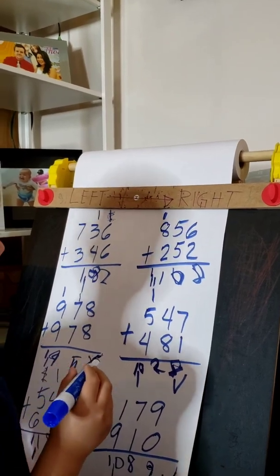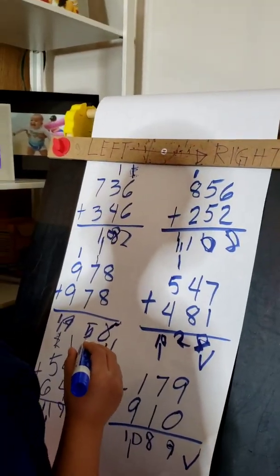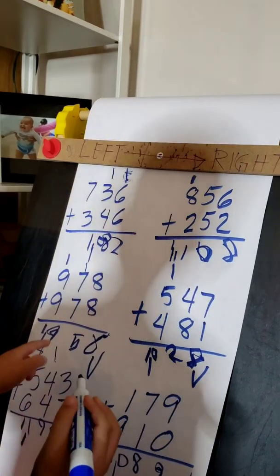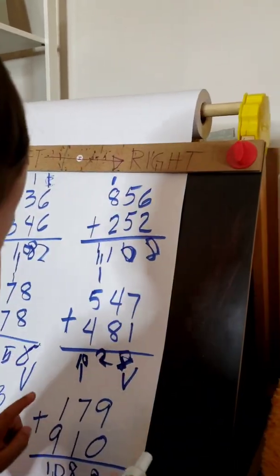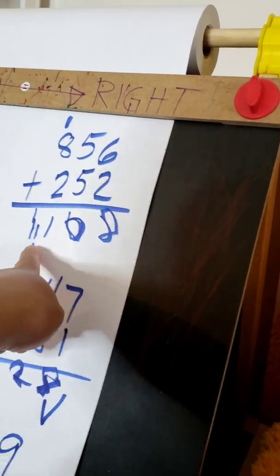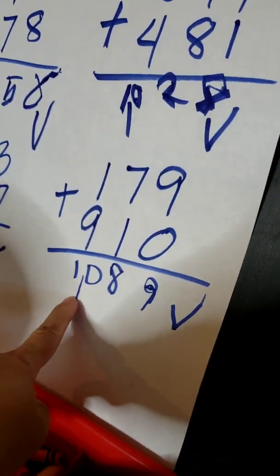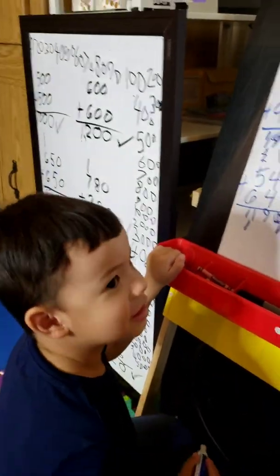Okay, what number is that? 1010, 100. Okay, can you read all of them? What number is that? How about — 1082. Okay, next. 10956. Yes, okay. Next. 1028. Okay, next — you didn't read this. 1108. Okay, what about this? 11198. Okay, what about this? 1189.